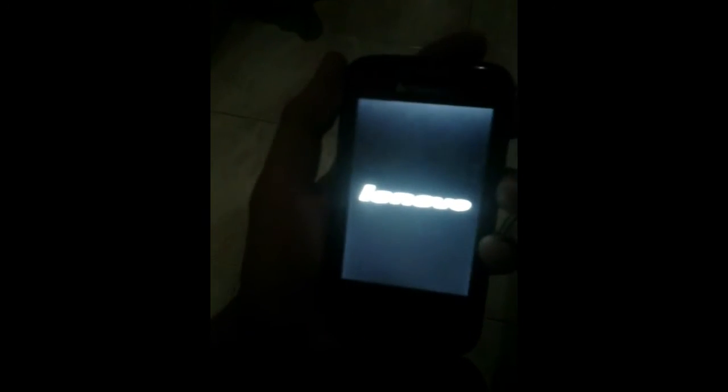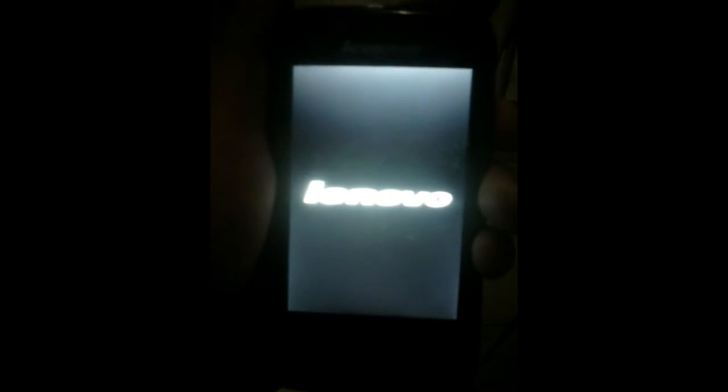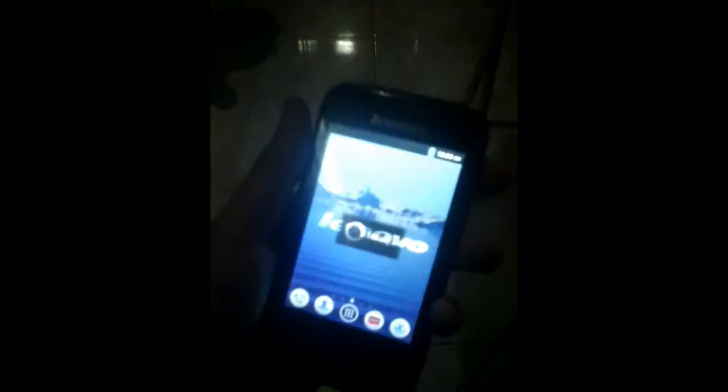Here's the device — apologies for the bad lighting since it's evening. I'll try to turn it on by pressing the power button, and as you can see it is working. Let's wait until it boots up. On the first boot it will take some time to start up, so be patient. The good thing about this firmware is that it comes pre-rooted, which is great because you can do more advanced things with a rooted device.